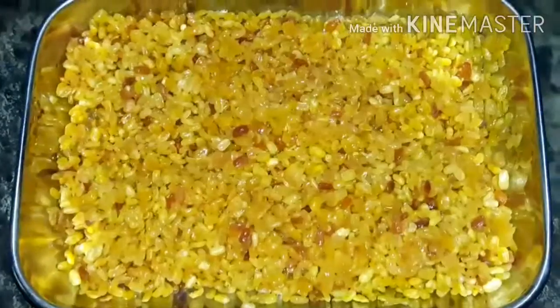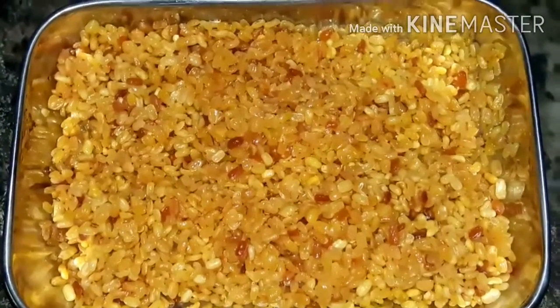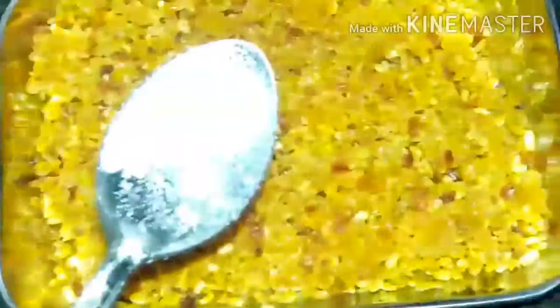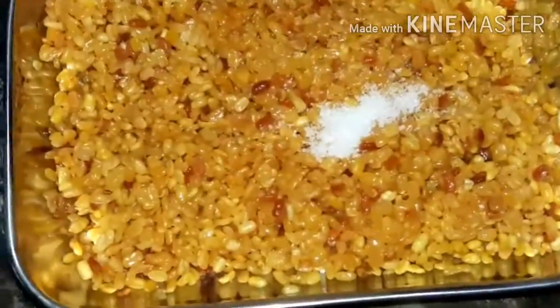Now we're going to fry it — it's a super fry. Now we're going to add some salt. You can add some salt and chili.